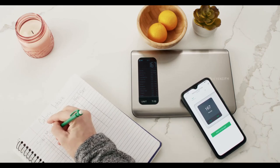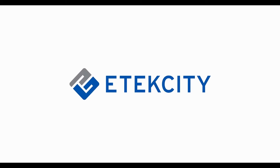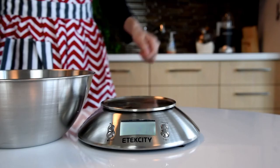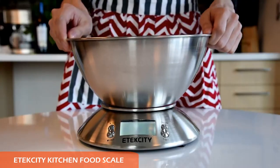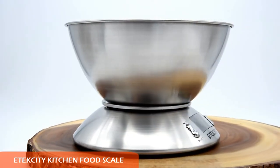This sleek stainless steel food scale features a large backlit LCD display with a tare function, a battery life and low battery mode indicator, and delivers weight in ounces, pounds, grams, and milliliters.